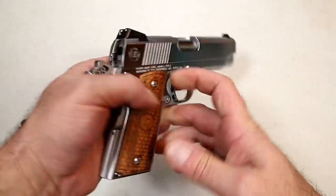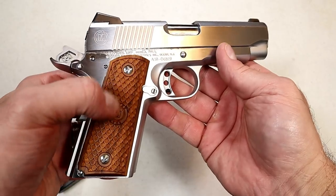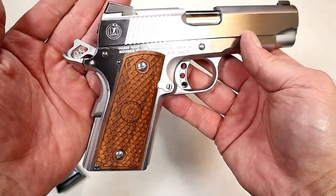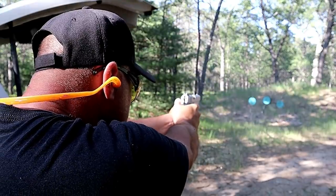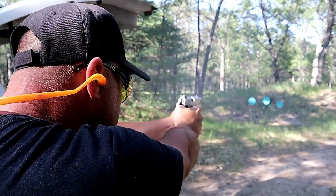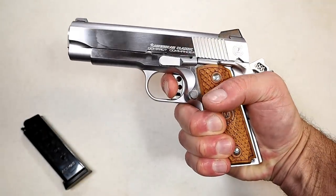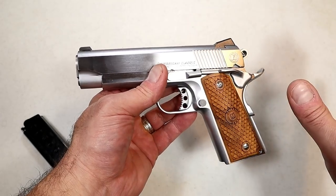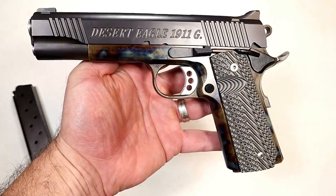Here we have a Metro Arms American Classic Compact Commander — that is a mouthful. Check out that hard chrome finish, it is beautiful. It has custom wood grips with the Metro Arms name and logo right there. Check out the webbing in that hammer — it has some accentuated features you don't typically see on 1911s. Four and a quarter inch barrel, officer size, so the grip is a little bit shorter. It has a seven-round magazine, .45 ACP, Novak-style sights, and I'm measuring the trigger at five and a half pounds single action. Metro Arms makes great 1911s and prices them for the working man's budget — I've been very happy with this model since day one.